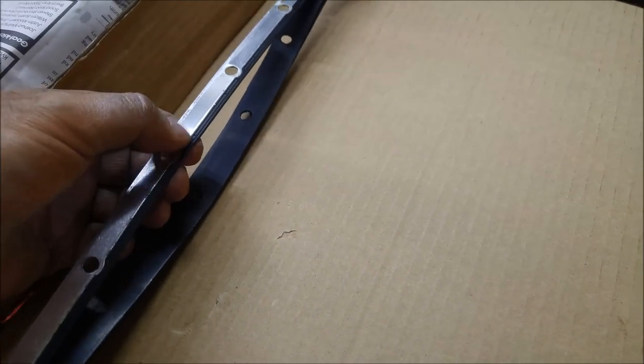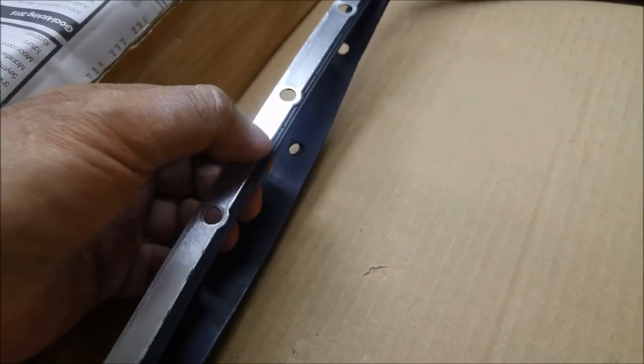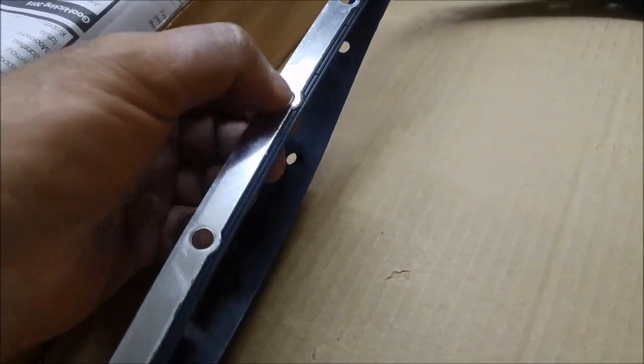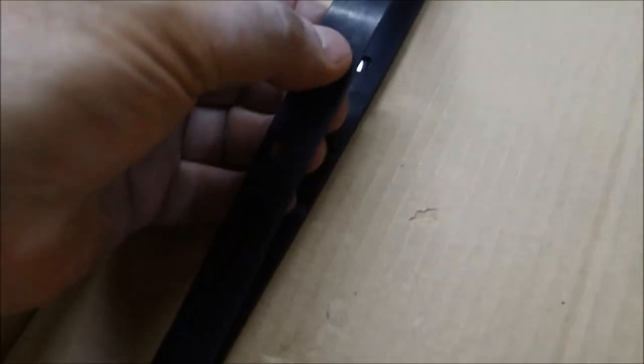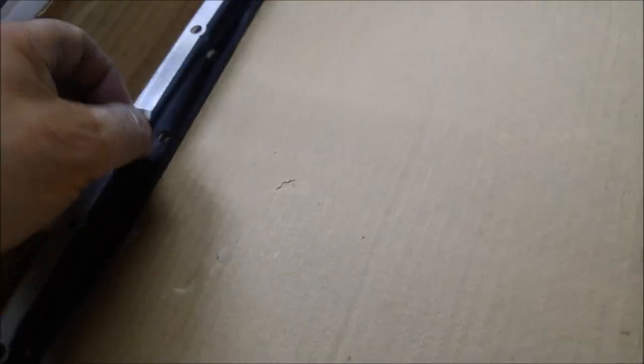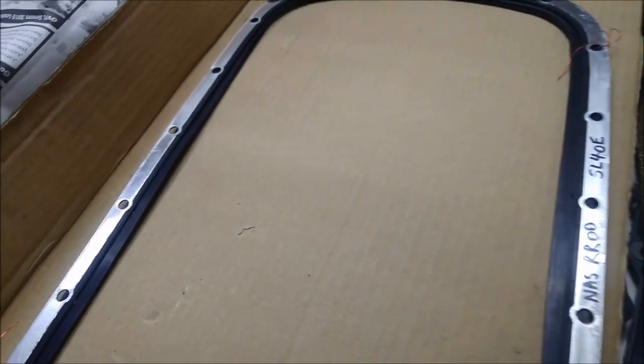They have two types of pan gaskets — you might even have a cork one available now. You have these metal-clad pan gaskets, and you can see it's joined to the aluminium. And then you have just the normal rubber pan seal. Both do the same job, so you can decide which one you prefer, or whichever one you get in the kit.